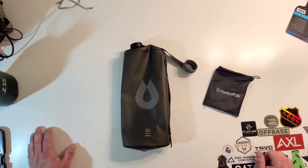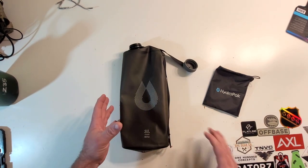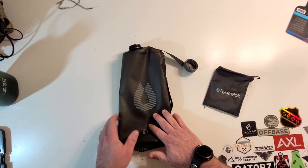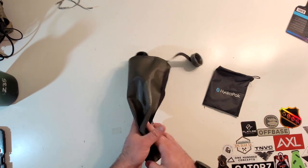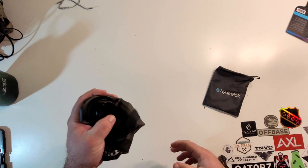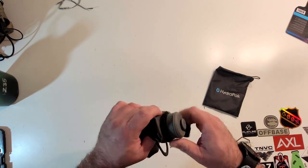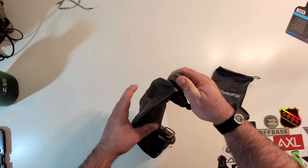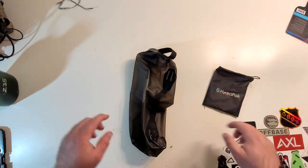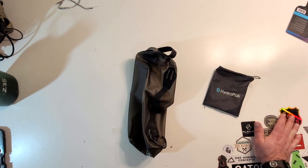So overall, definitely cool. I love the ability to plus up water and take up no space. You're not carrying a large three-liter bottle — you just have this small packable three-liter guy, crush it up, put it in its bag, and you're good to go. Definitely a cool piece of kit. I'll have a link down below in the description to where you can buy one if you're interested — go ahead and check it out.